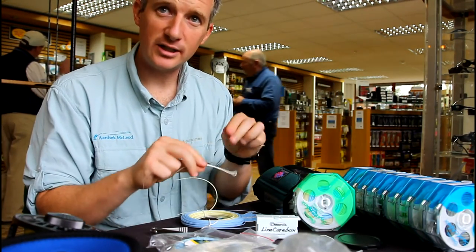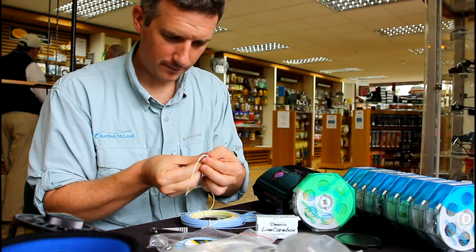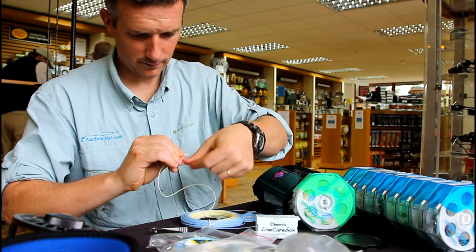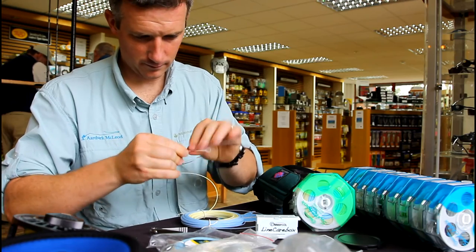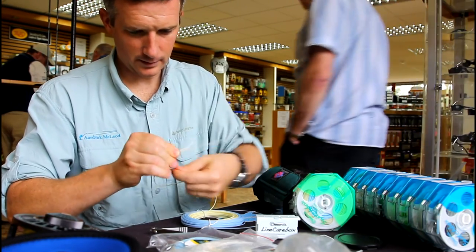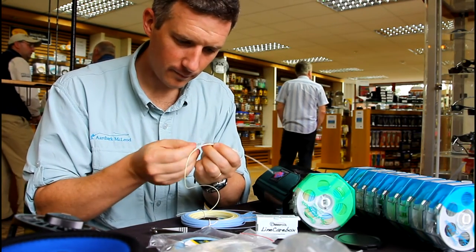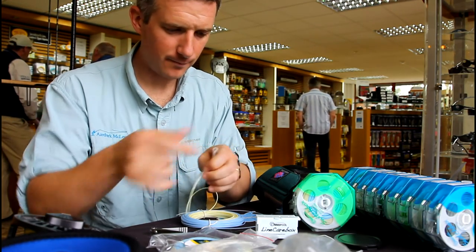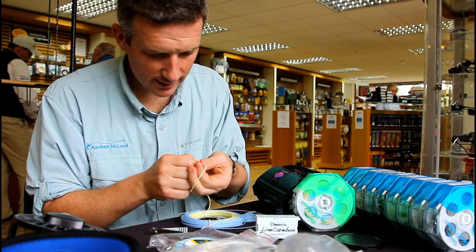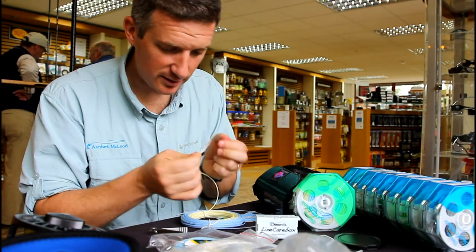It's a bit like a Chinese finger trap. Probably no more than about six or seven twists in there. Feed it back through, straighten it up, and you can just slide it down to where you want it. Again, tighten up both sides loosely to begin with.